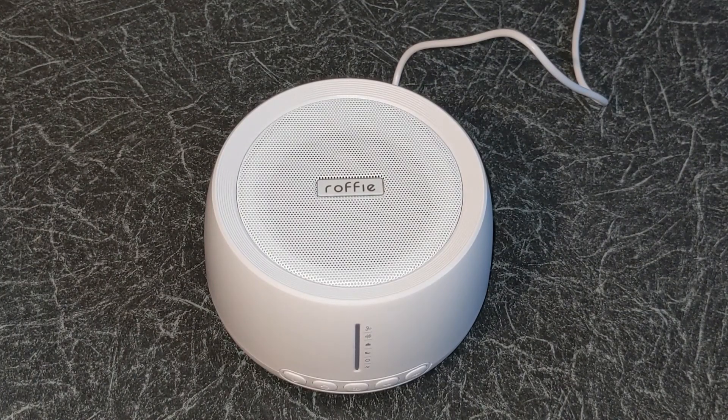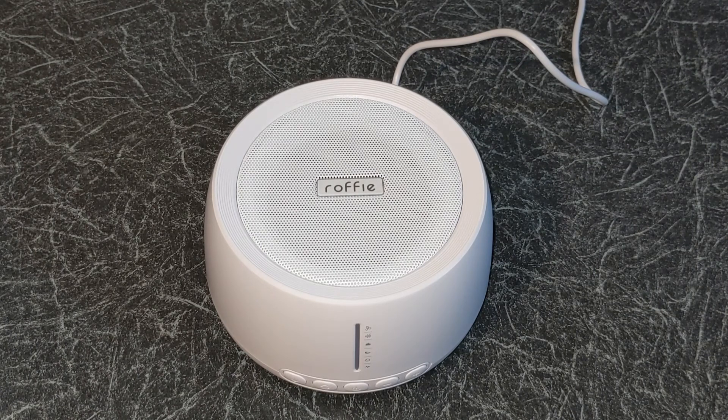Overall the Ruffie white noise sound machine is a great addition to your home to help babies or any age group sleep. It can sit nicely on any surface in the house and it comes with a 24 month warranty. If you have any questions about this product please leave a comment below this video.